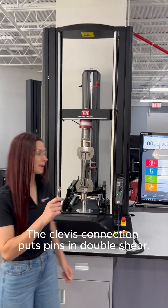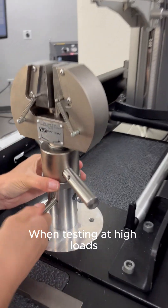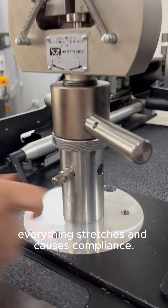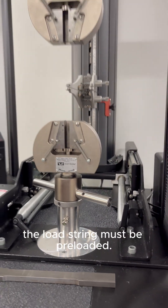The clevis connection puts pins in double shear. When testing at high loads, everything stretches and causes compliance. To remove the compliance, the load string must be preloaded.